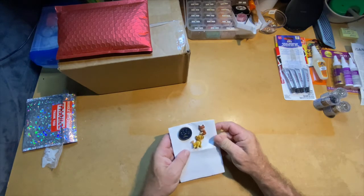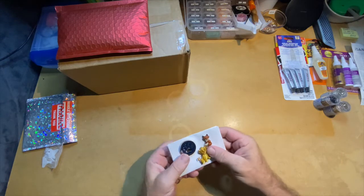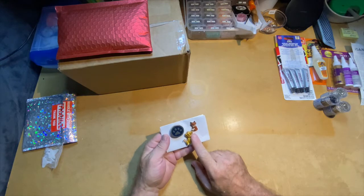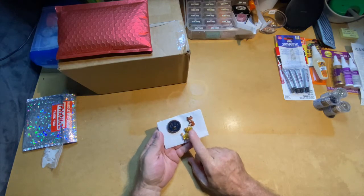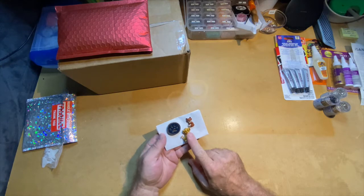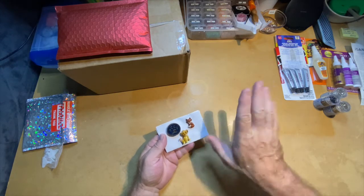After I ordered these, she had some more available — the other two Lion King characters. I don't know their names but she had the pig and the meerkat, so I got those two along with a bunch of other stuff. When that comes we'll go ahead and open those up.